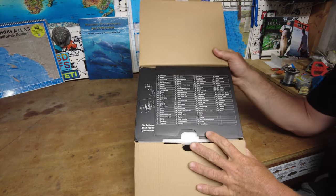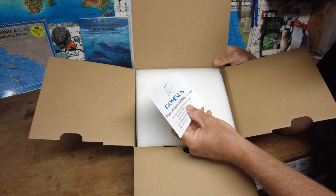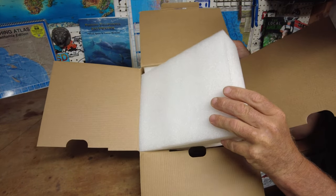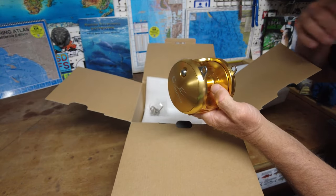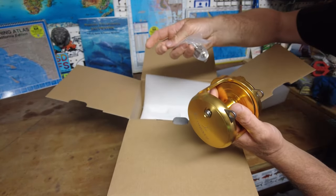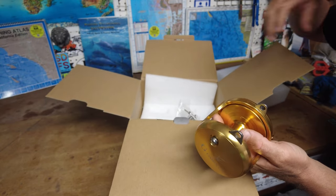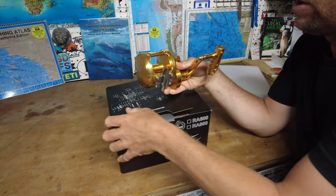All the components are listed on the box. They also include a reel service form for when I need to send it in to get serviced. Pretty simple in the box — besides the backing plate you need to put on, it comes with a jig holder to put the hook of jigs on, and a little tool to tighten it up.